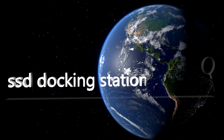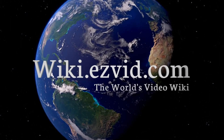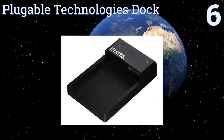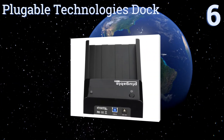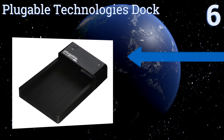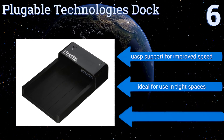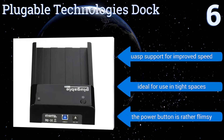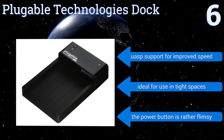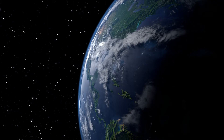At number six, constructed from sturdy ABS plastic, the Pluggable Technologies dock has a unique horizontal design that allows for superior heat dissipation when performing high-bandwidth content transfers. Its auto sleep function engages after 10 minutes of inactivity to conserve power. It comes with UASP support for improved speed and is ideal for use in tight spaces. However, the power button is rather flimsy.